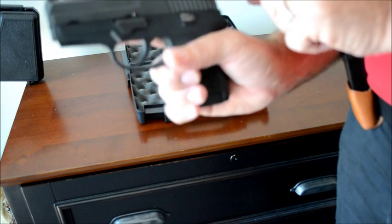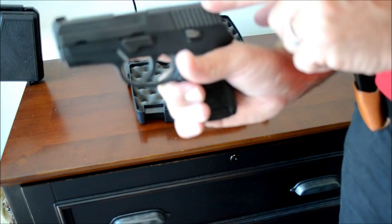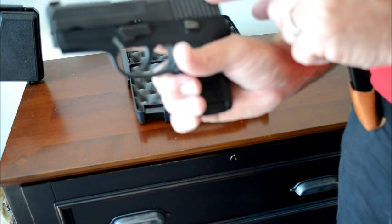There you have it. That is your simple step for loading your semi-automatic handgun. It is now ready to fire.